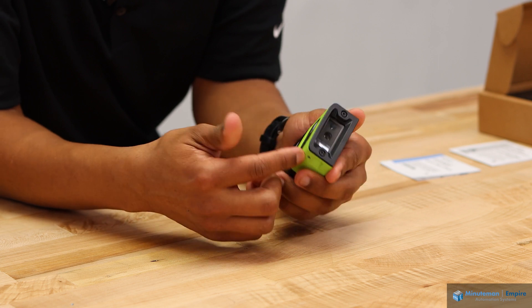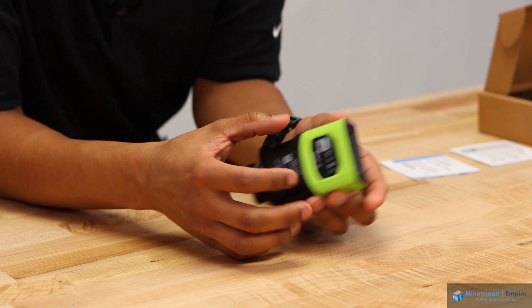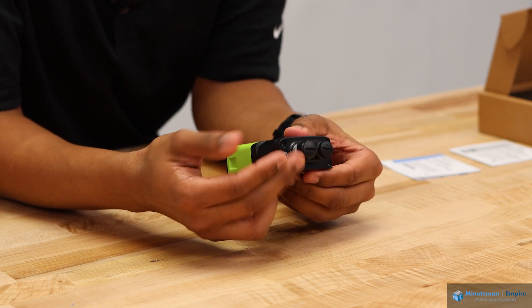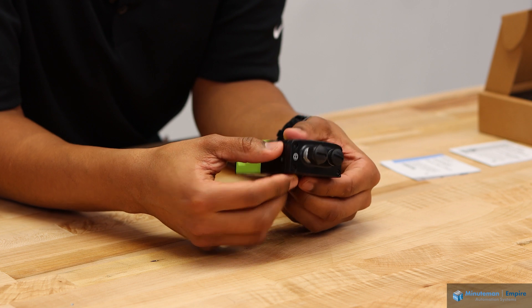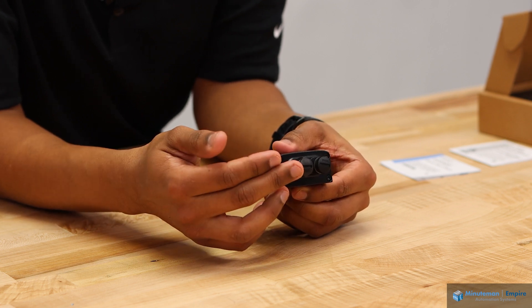This camera measures about 1.1 inches tall, 3.7 inches deep, and a little over two inches wide. The extra length on the back allows us to have an I/O port and Ethernet port on the same device. The I/O port lets you bring in 10 to 30 volts DC to power the camera.